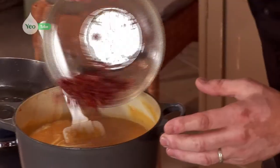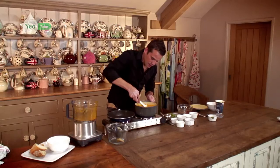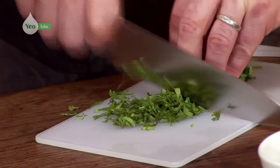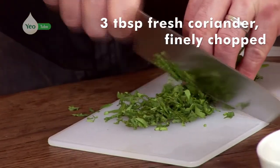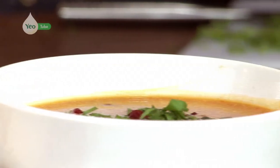Now I'm going to sprinkle my pancetta on. And we are ready to serve — just going to finish this with some finely chopped coriander. And there we go, butternut squash and pancetta soup.